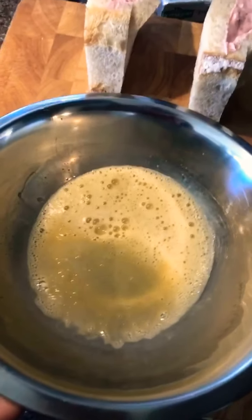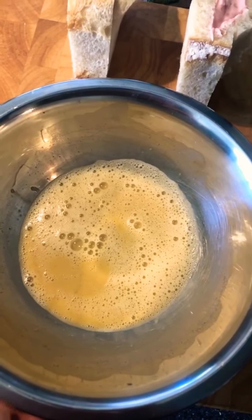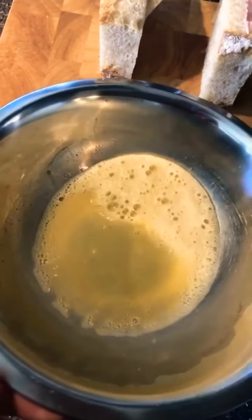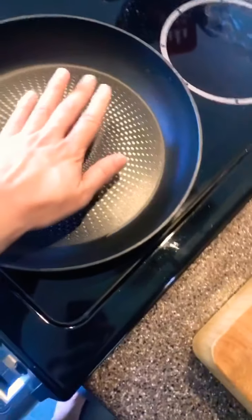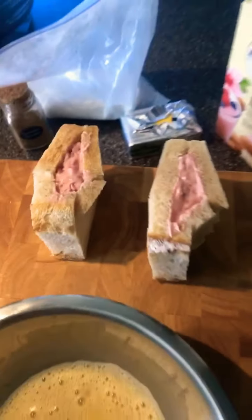All right, we got our egg mixture: one egg, a tablespoon and a half of almond milk, a tablespoon of powdered sugar, and a teaspoon of cinnamon. And we got this going here. We're going to preheat it on medium then turn it to medium low, melt some butter, and we're going to get into it.